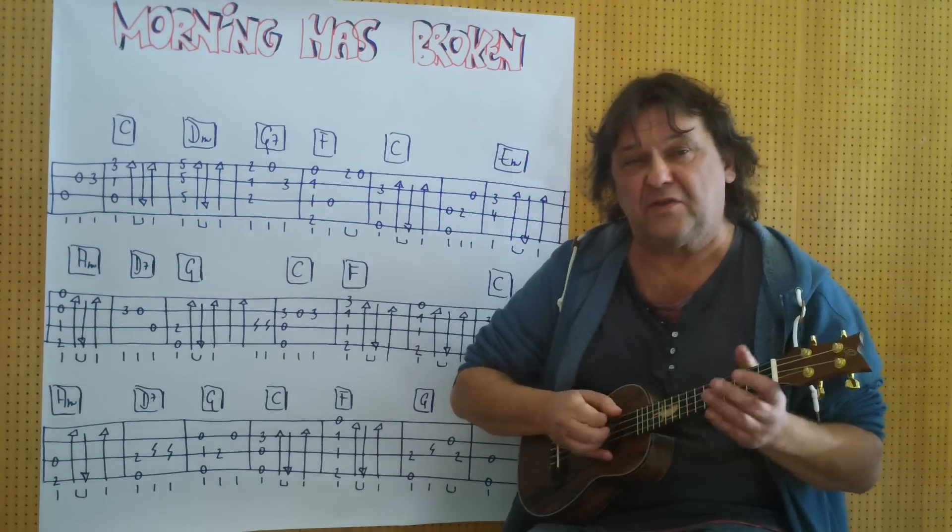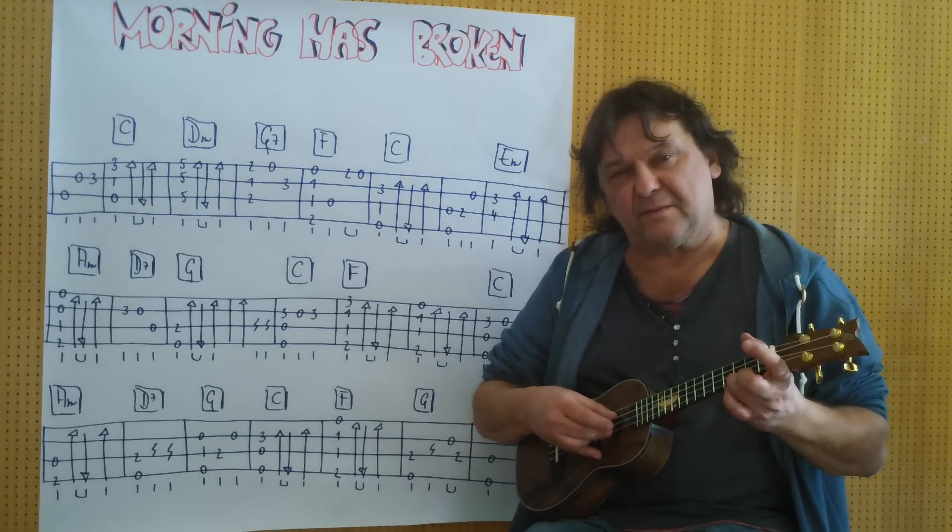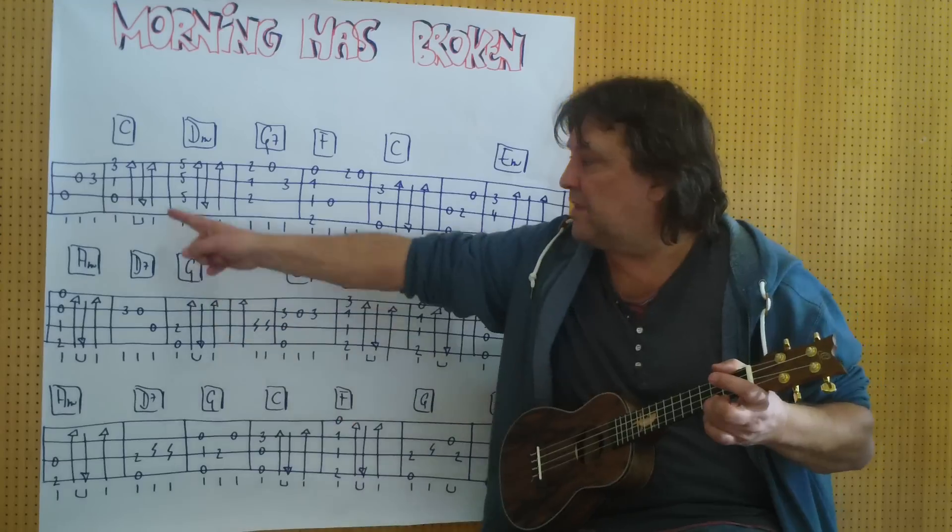Kleiner Auftakt zunächst. Und jetzt kommt ein C-Griff, der zunächst gezupft wird. Und dann wird geschlagen. (Small pickup first. And now comes a C chord, which is first plucked. And then strummed.)